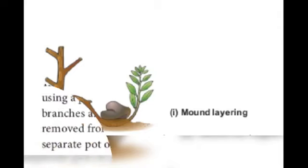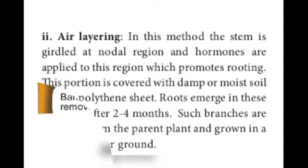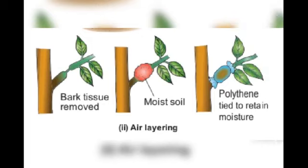The second type is air layering. Here, a part of the stem is girdled at the nodal region and hormones are applied to this region. The portion is then covered with damp or moist soil using a polythene sheet. After 2 to 4 months, you can find roots and branches emerging from it. Such branches are removed from the parent plant and grown separately. In the picture: the first diagram shows the nodal region removed, the second shows it covered with moist soil, the third shows it covered with a polythene sheet, and the final stage shows roots and branches formed.